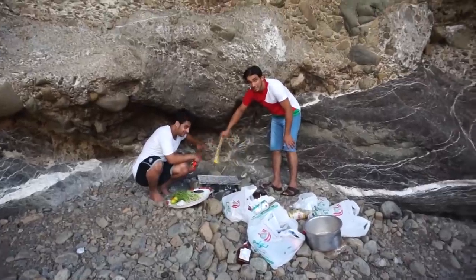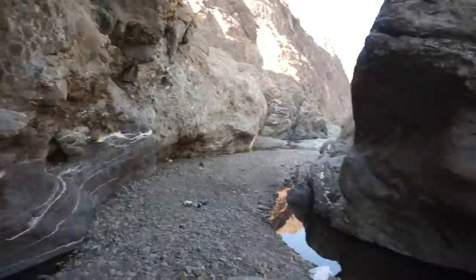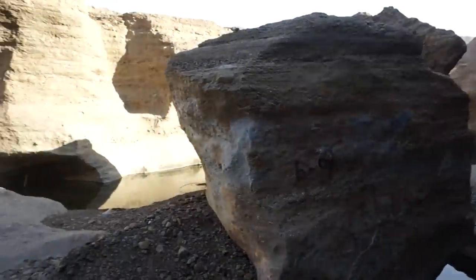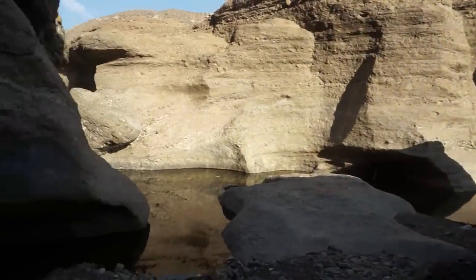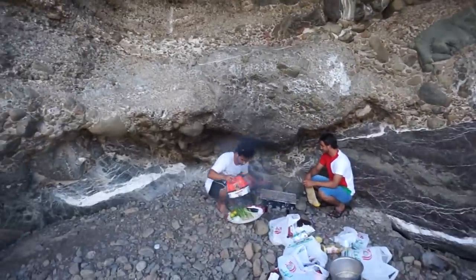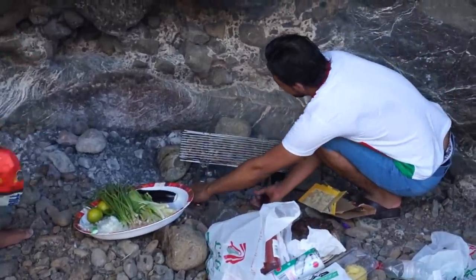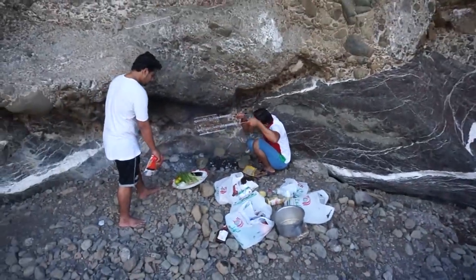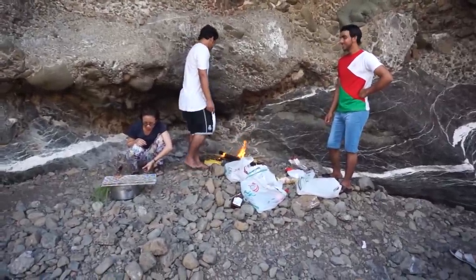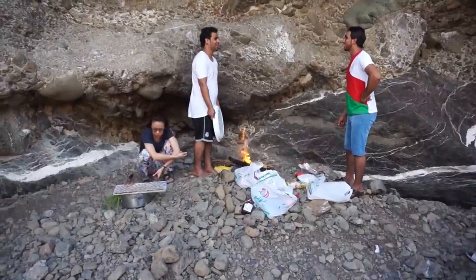Now we have the barbecue going. We've thrown some prawns on the barbie, as they say in Australia. And this is where we are — Gawadi. There's a small waterfall up there, lots of ponds and a stream going through it. The fire didn't look quite hot enough to cook yet, but the prawns are on. The fire is finally going now — all the materials around here are completely dry, so it just needed some palm leaves on it.